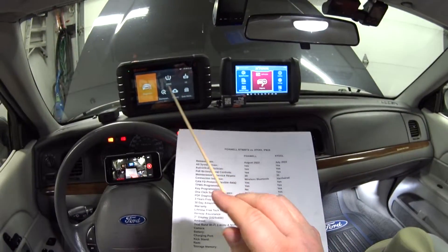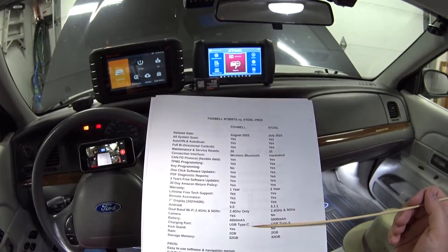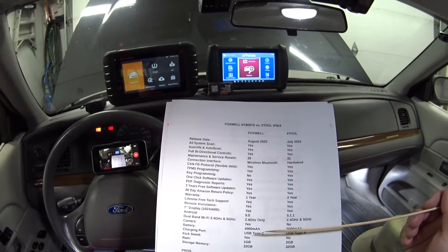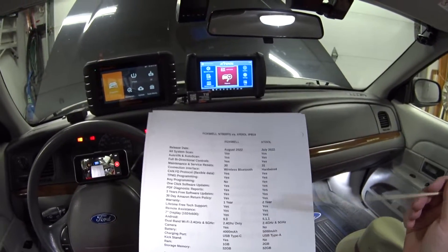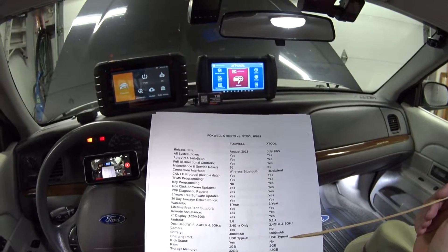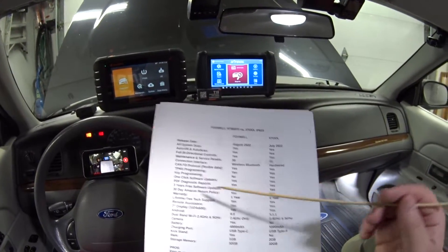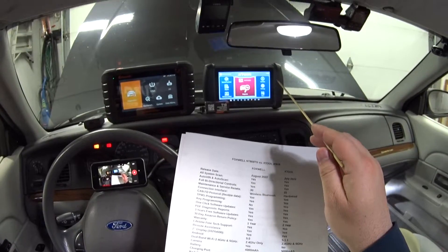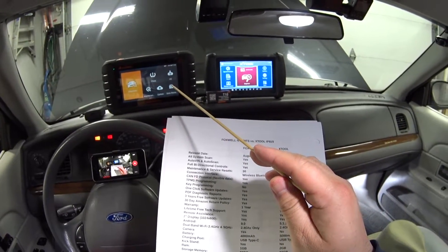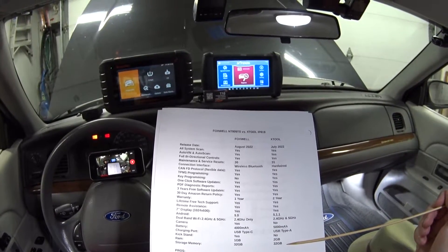The Foxwell has a 4000 mAh battery and the X-tool has a 5000 mAh battery. One thing I really like about the Foxwell is its Type-C charging port, which most of us have. The X-tool uses a Type-A port, which is a bit awkward. The Foxwell also has a kickstand, which you appreciate once you use it — the X-tool doesn't have one. The Foxwell has 1 GB of RAM versus 2 GB on the X-tool, but both have 32 GB of storage.